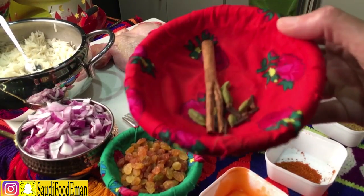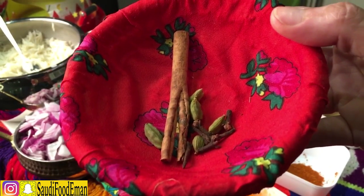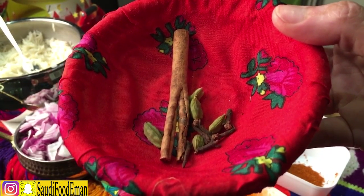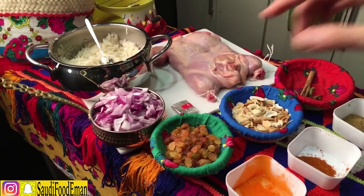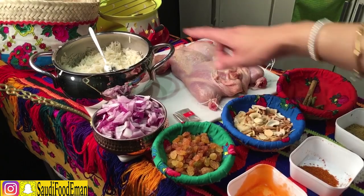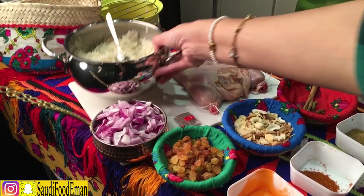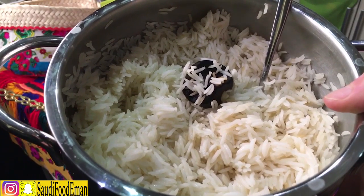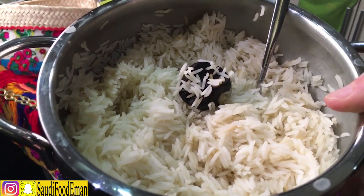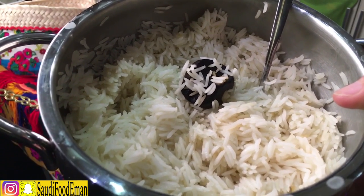Over here we have some cinnamon sticks, cloves, and cardamom pods. Then I have some chopped onions and half-boiled rice — plain, half cooked with dried lemon and salt, boiled in water. That's it.